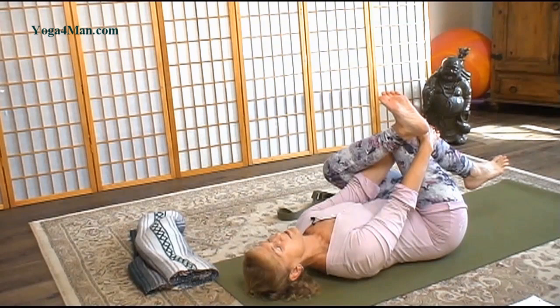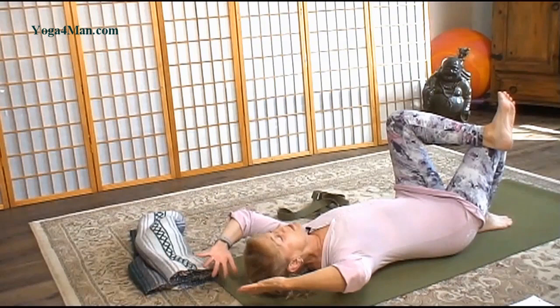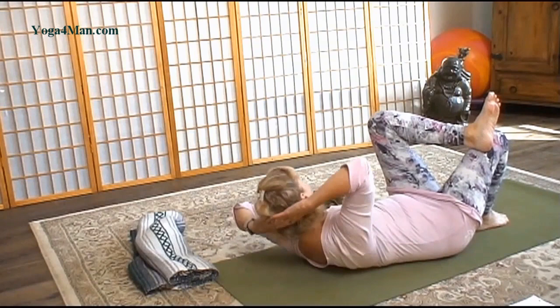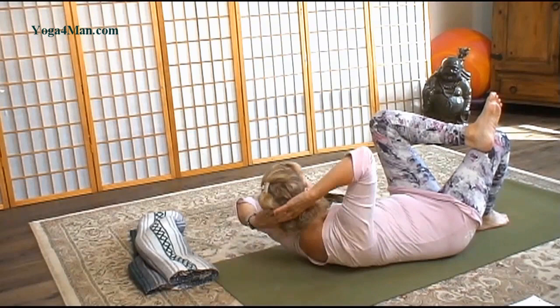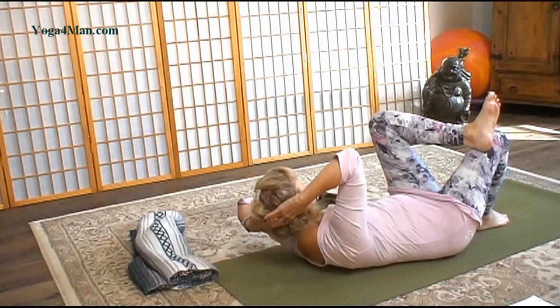Just two more breaths. Release the foot down. Now we'll get this abdominal work. We're going to come into a cross curl. Take your hands behind your head, keep the neck long. Take an inhale, now as you exhale rotate for eight, and seven, here's six, and five, four, and three, here's two, and last one. Very good.